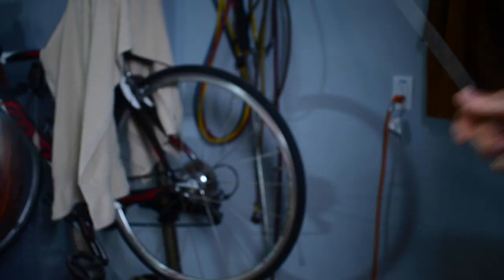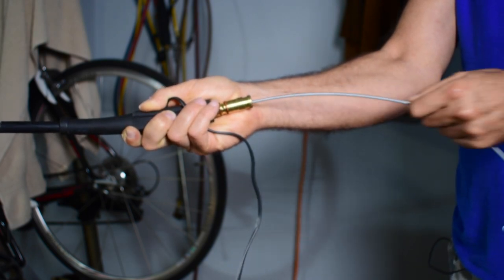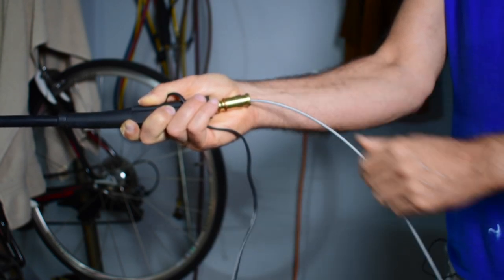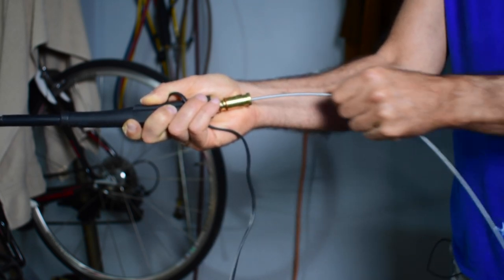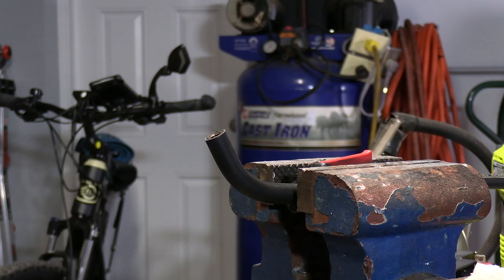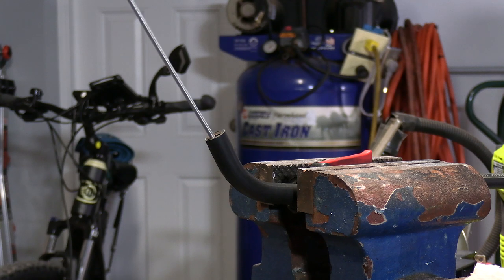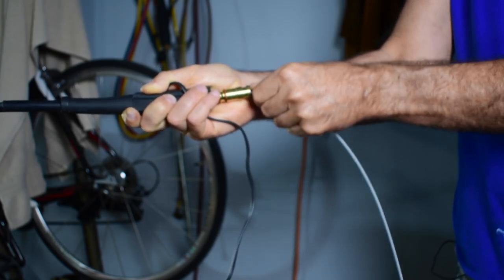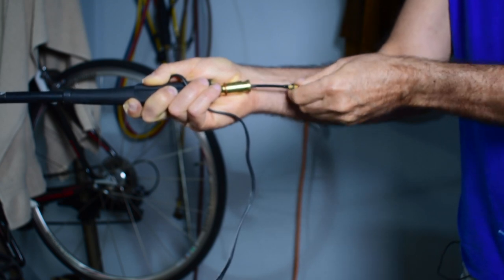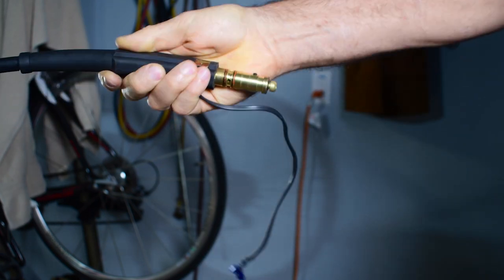Once again with your assembly stretched out straight, go ahead and feed the new liner through. Make sure you have the right liner — I had to go back to the store because they gave me the wrong one and I didn't realize it until I was right in the middle of this. The other end is in a vise; if you don't have one, just have someone hold it. The liner feeds much easier with the assembly stretched out straight.